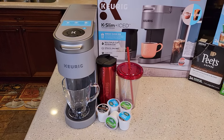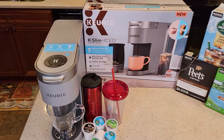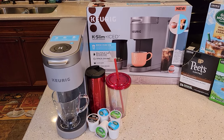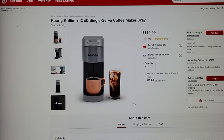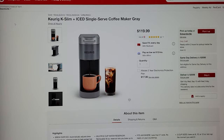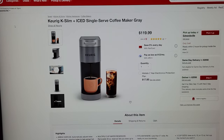So this is a Keurig K-Slim. It's got an over ice button right here — looks really cool. This is only available at Target right now, retailing for $120. Model number K901, but it's called the K-Slim Ice. It only comes in one color right now. Here it is on the Target website for $119.99. I had a viewer tell me about this — really appreciate the heads up. This was kind of a hidden release; it's not on the Keurig website and I haven't seen an email about it.